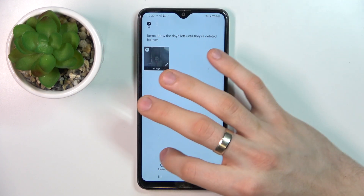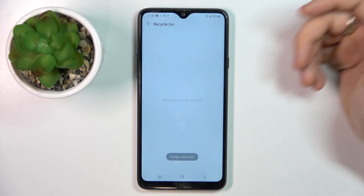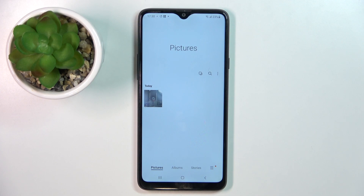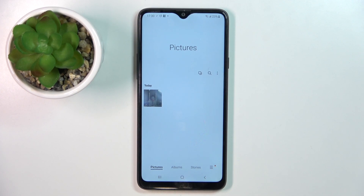So tap the photo you want to restore and click Restore, and great, that's it. Thanks for watching, like this video, subscribe to our channel, and bye! See you!